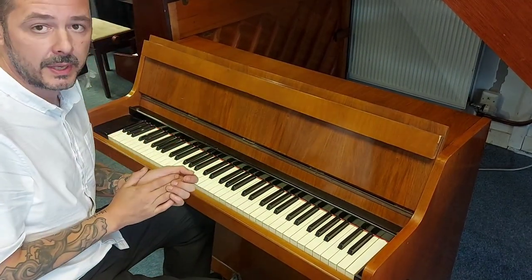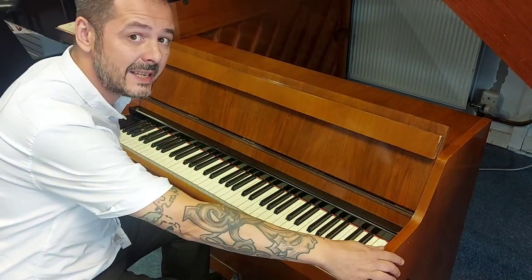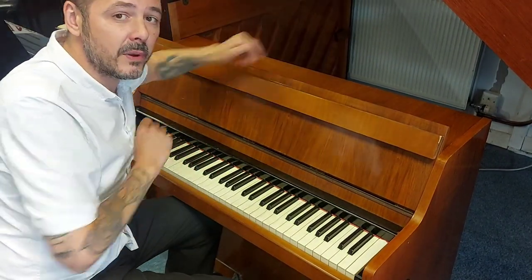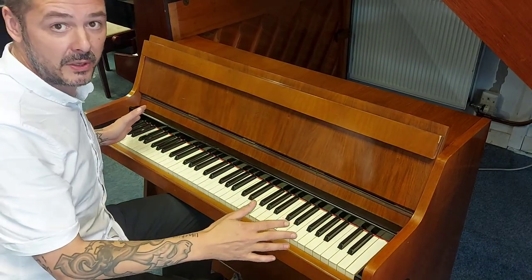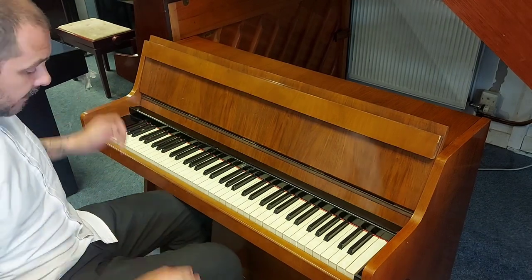I'll just tell you a little bit about the measurements. It's 119cm wide, it's 92cm tall, with a depth of just 55cm. It's only 73 note, and it plays really, really well. Have a listen.